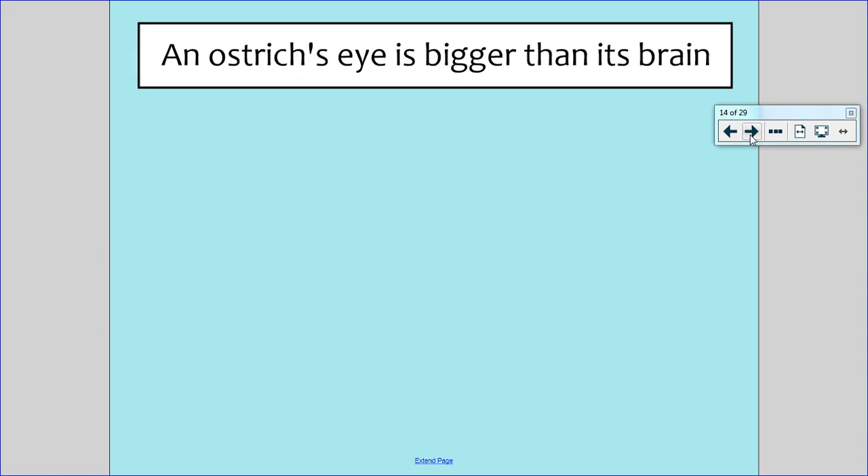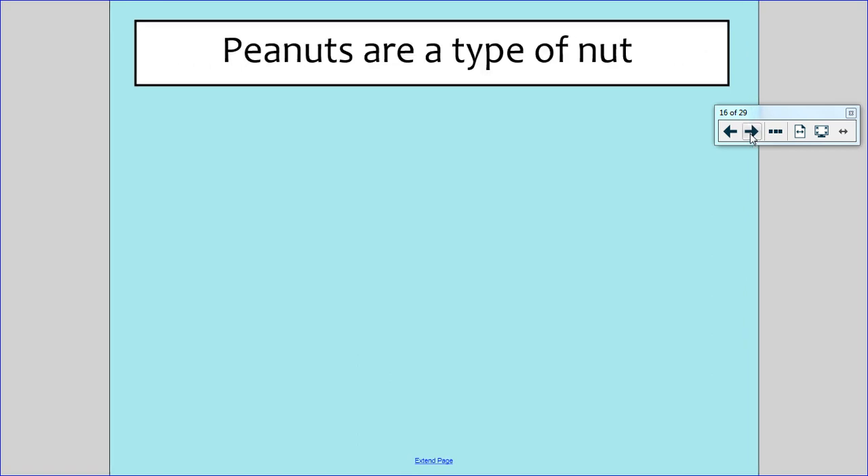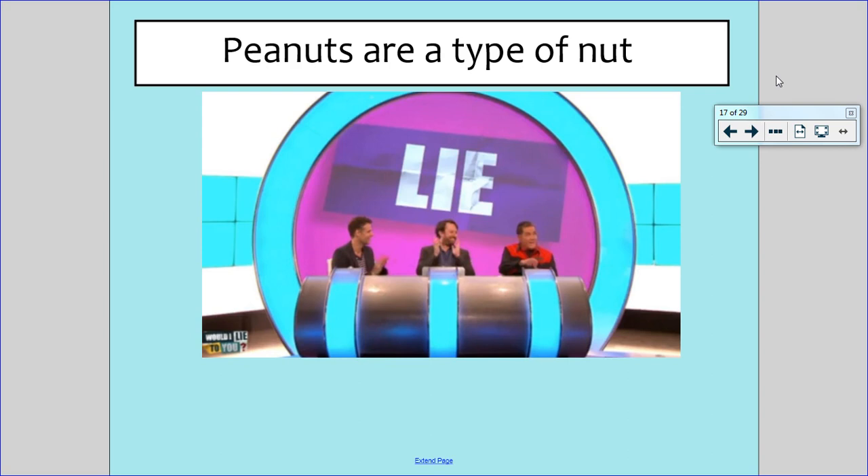And an ostrich's eye is bigger than its brain — truth or lie? This is actually true. An ostrich's eye is bigger than its brain. And the last one: peanuts are a type of nut — truth or lie? This is actually a lie. Peanuts are actually a kind of seed. Which is really funny because peanuts are the most popular when it comes to nut allergies — most people are allergic to peanuts and they're not actually a nut. They're a seed.